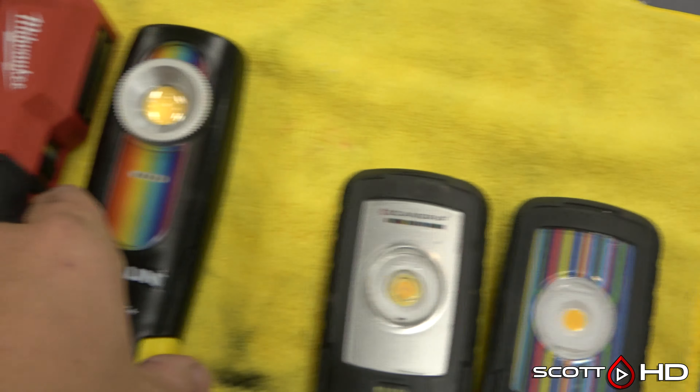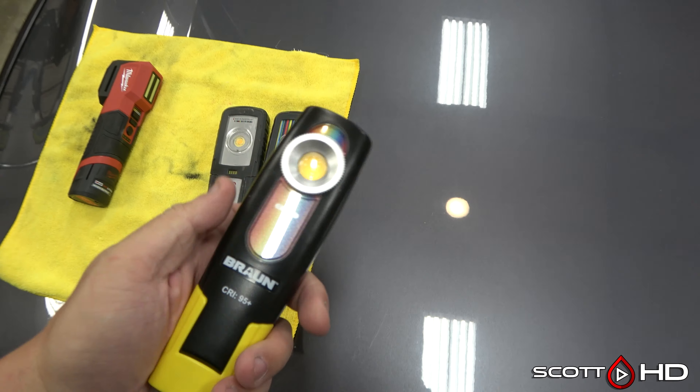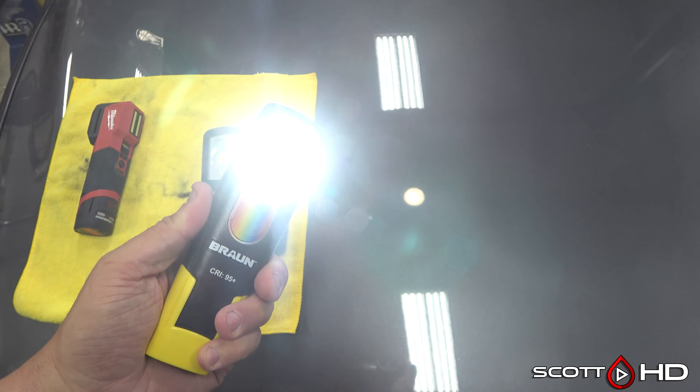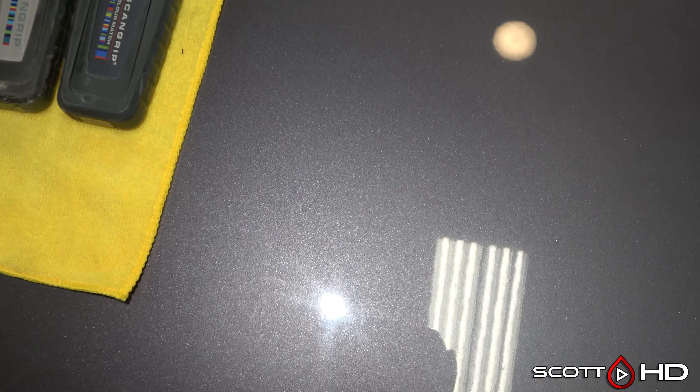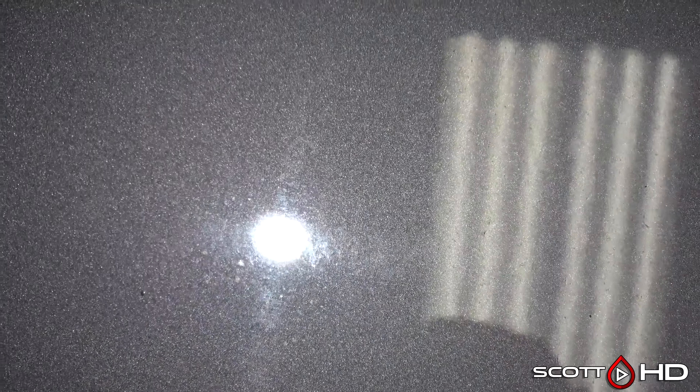On to the Braun — again, only a high and low, one temperature. It does do a fairly decent job at showing defects. You can see quite a few swirls in there from six years of nearly weekly washing, plus my trips to West Texas out in the dust and dirt. It's done a number — it's time to refresh this car.